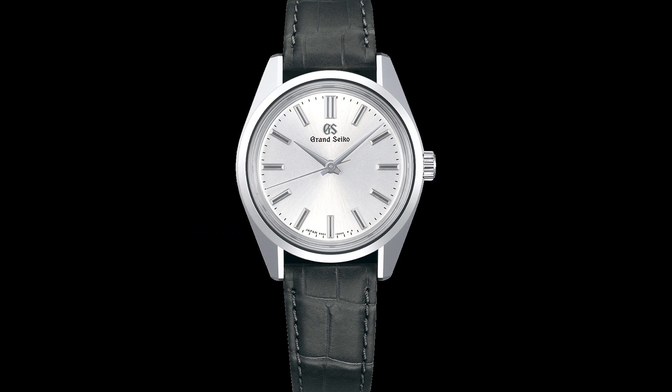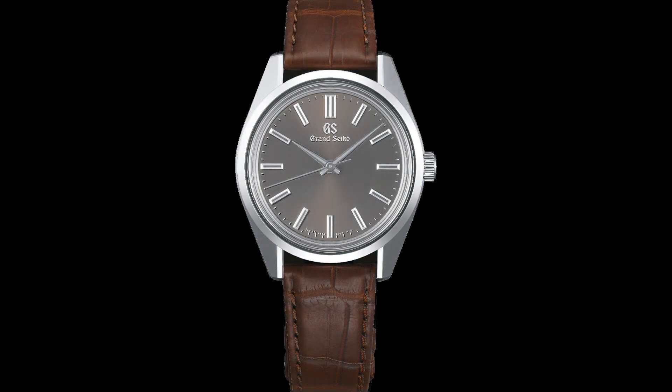The Grand Seiko Heritage Collection is one of the most sought-after collections in the Grand Seiko line. This line was inspired by the Japanese watchmaker's first releases in the 1960s. The new reference models — the SBGW291 and the SBGW293 — are fine executions with a modest diameter of only 36.55 millimeters. As is natural with Grand Seiko, both models are pressure resistant to 10 bars and operate at a higher rate of precision.